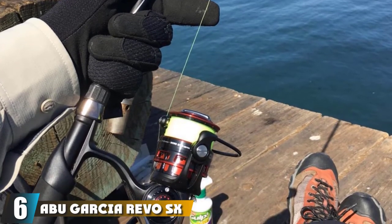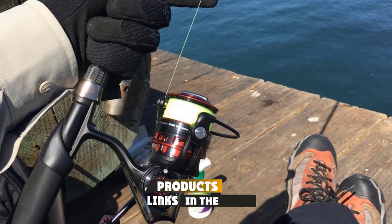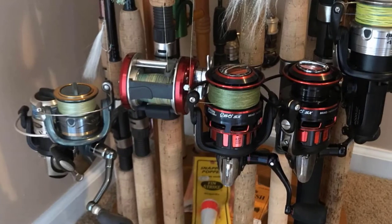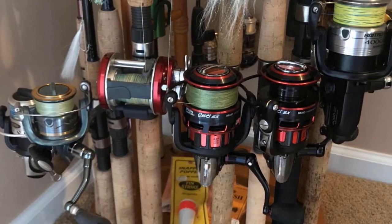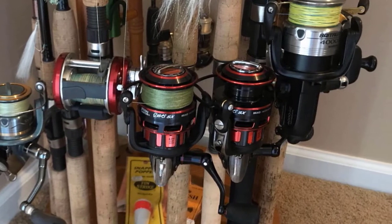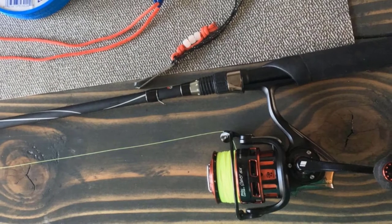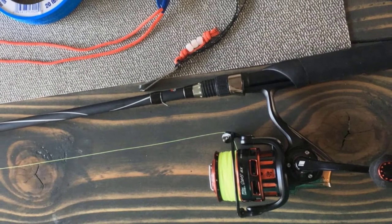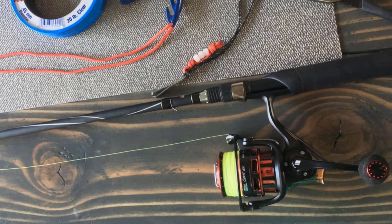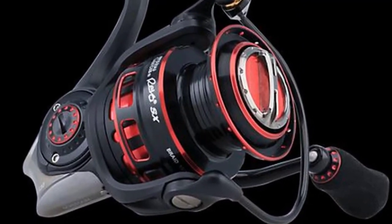The number 6 position is dominated by the Abu Garcia Revo SX Spinning Reel. With three of the four available sizes coming in the ultralight category, the Revo SX is a great high-end reel at a price point cheaper than the Shimano Stradic CI4+. Using a combination of molded C6 carbon and aluminum in its construction, this reel has stripped away excess weight but maintains enough strength to not flex under a heavy load. The computer-optimized gearing system used in Abu Garcia's top model reels, in conjunction with 8+1 stainless steel ball bearings, makes for a very efficient reel.